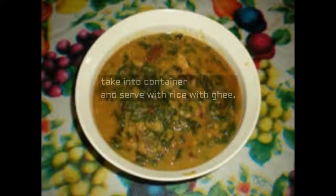Now take into a container and serve with rice and ghee. This dal might lack visual appeal, but let me tell you it's one of the best tasting dishes.